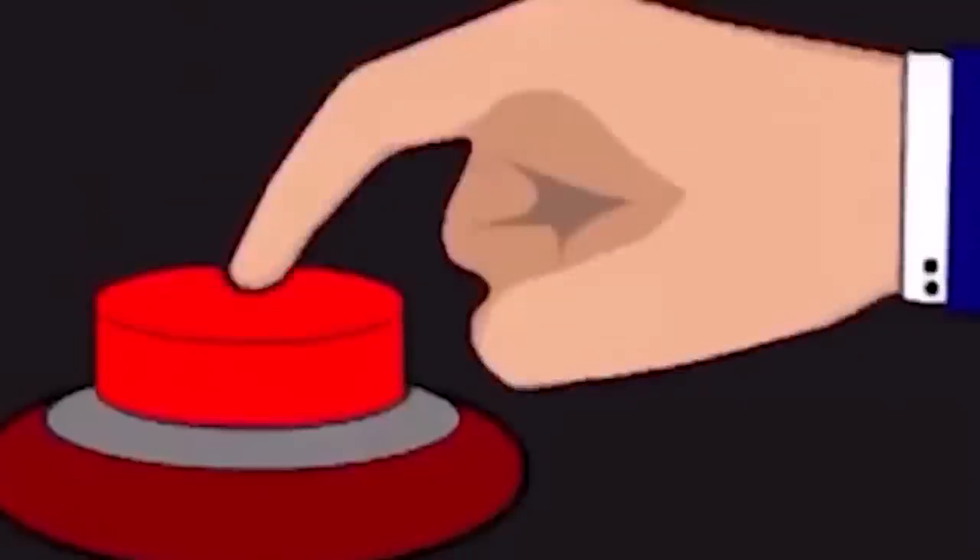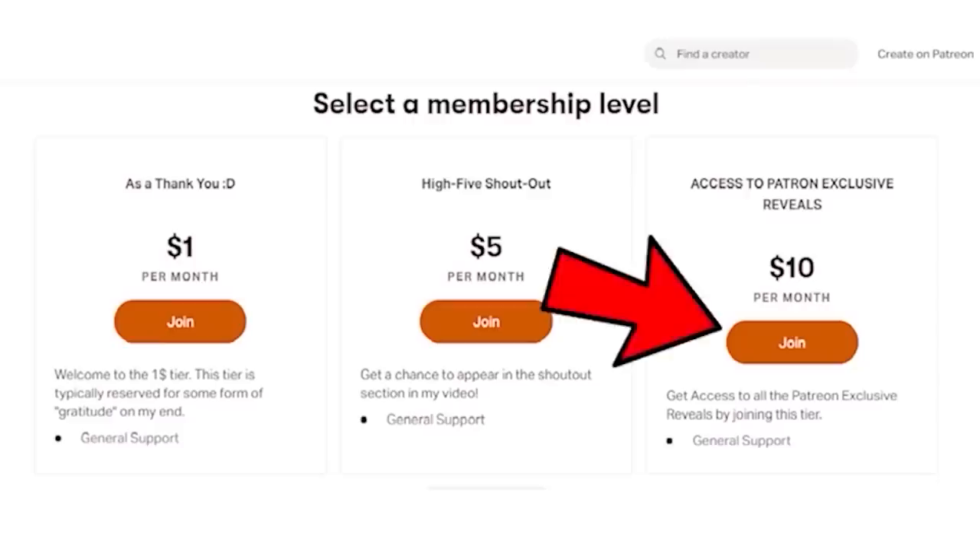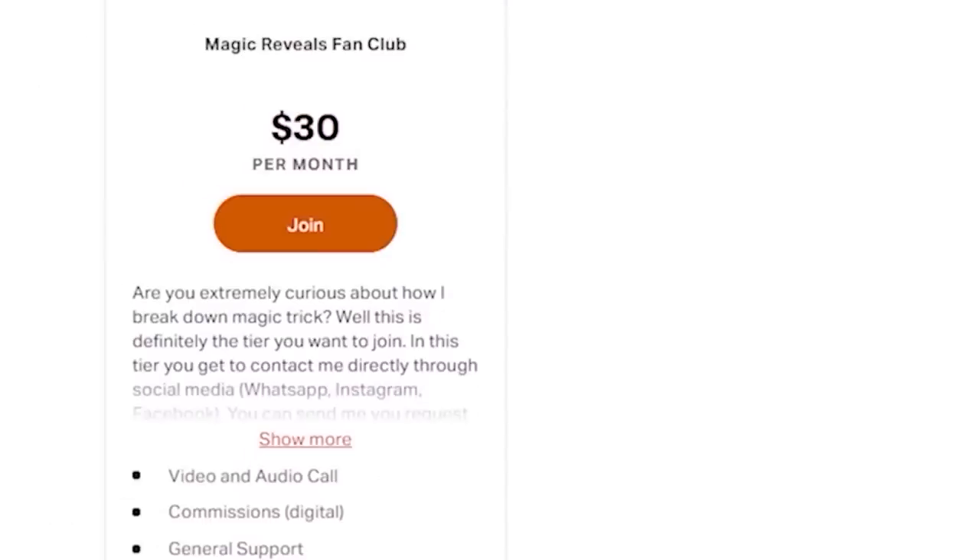If you've made it this far into the video, be sure to like and also consider subscribing — I would really appreciate your support. If you want to support the channel and get access to exclusive reveals only for patrons, join the $10 tier of my Patreon. For those who want to request magic reveals and chat with me live, they can join my $30 tier.